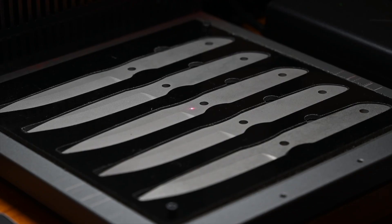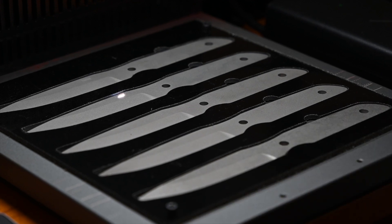And how long does it actually take the laser to produce your logo? Well in this case it takes literally four seconds to do five knives. That is amazing.